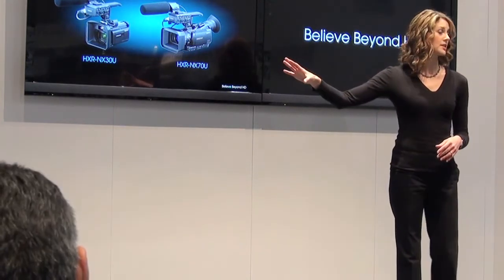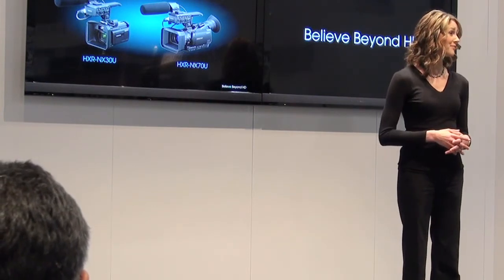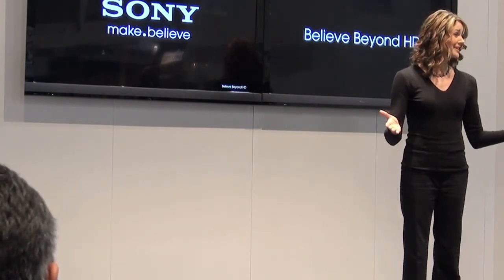I invite you to see the NX 30U and NX 70U for yourself on Sony's main camera stage. We've mounted a pair of NX 30Us to a shaking platform so you can see the image with and without stabilization. We have Sony representatives available to answer any questions you might have. Thank you very much for your time. Have a great day.